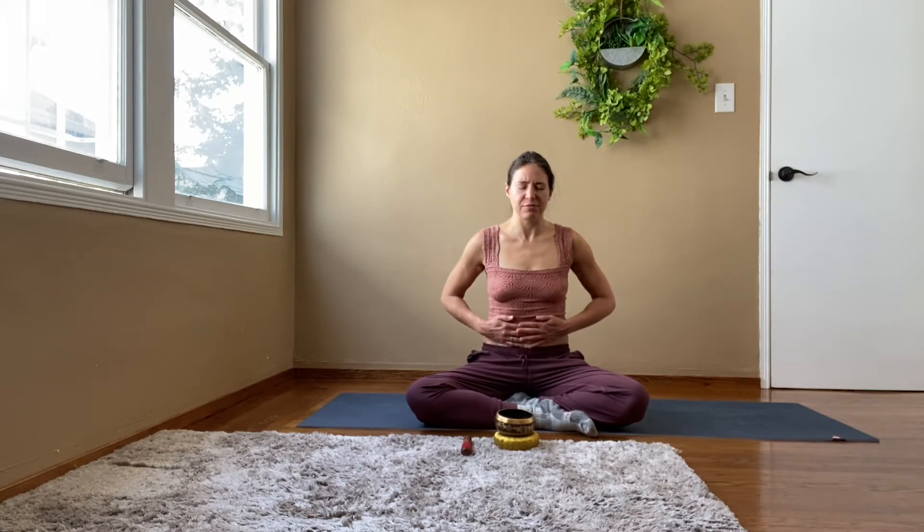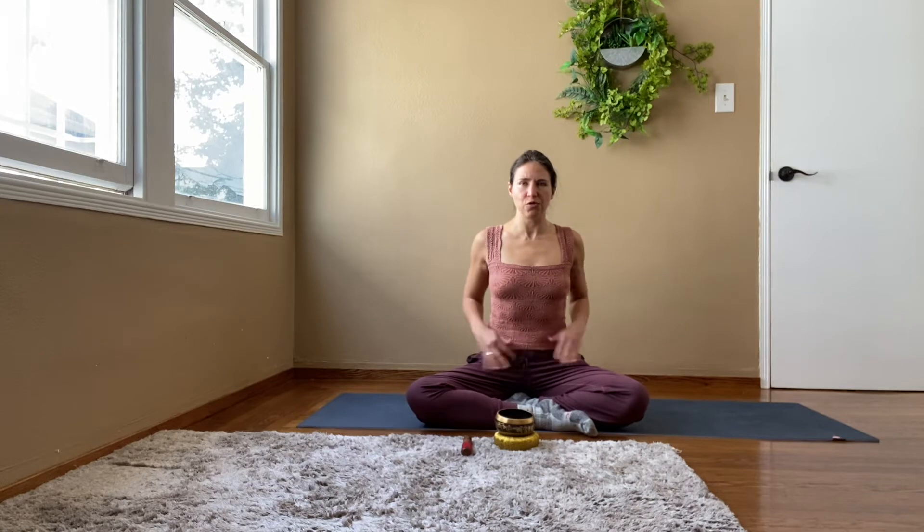Let's take three breaths. Let's start some movement.